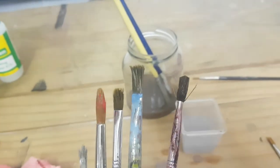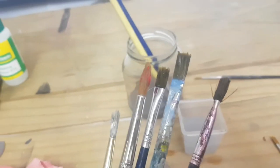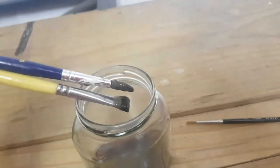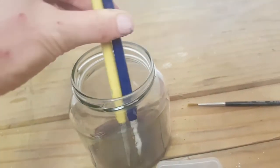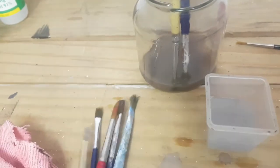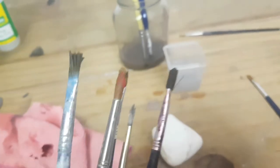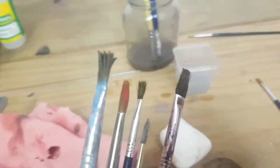Okay, so it's been about 10 minutes now and I've got these brushes out. These ones are still pretty bad so I'm actually going to leave those overnight and see what happens in the morning. But for these I'm going to take them over to my sink and wash them with soap and we'll see how that goes.